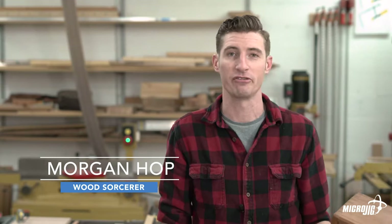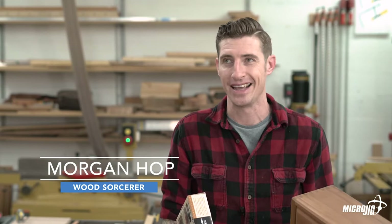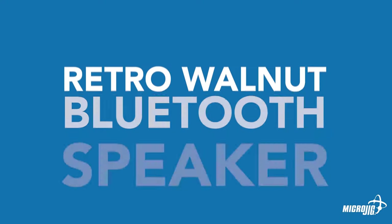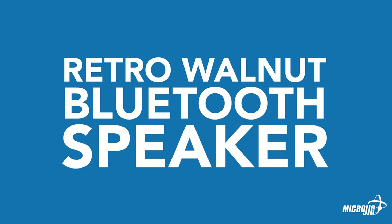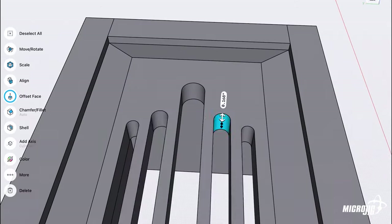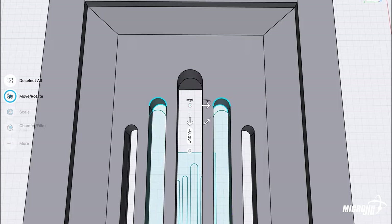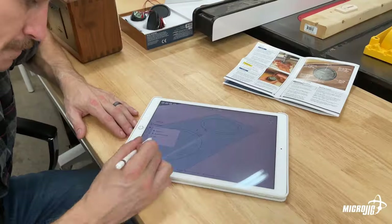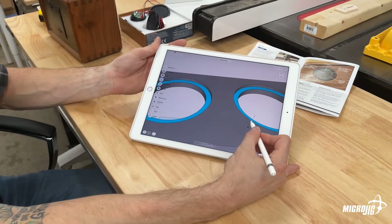If you're a fan of music this is a really fun low investment project to do. I started by designing a 3D model of the speaker enclosure based on an earlier version I built a few years ago, but modified it to meet Rockler's specifications outlined in the instructions included with the speaker kit.